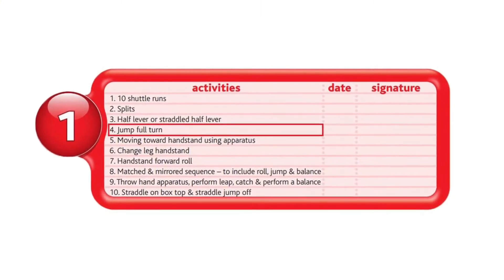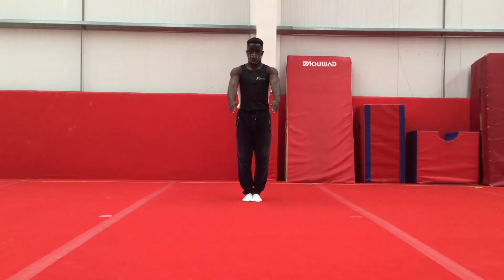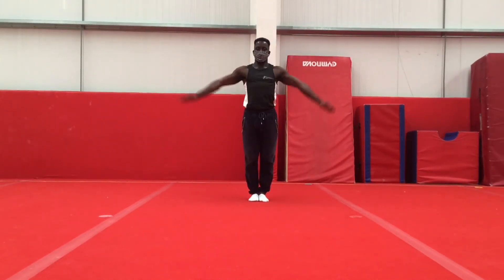Next, we have jump full turn. You want to start off with your arm swing into a nice big straight jump and you will complete a full 360 degree turn, facing the way you started to finish.